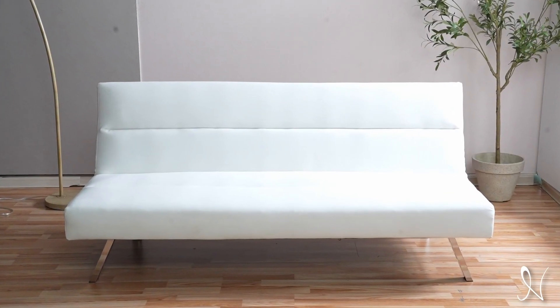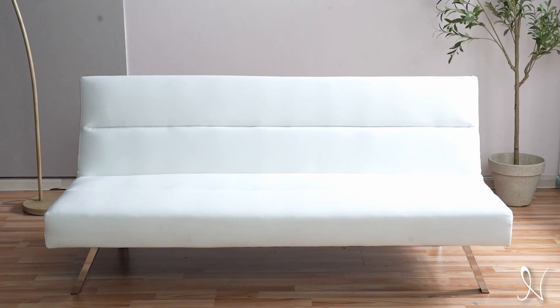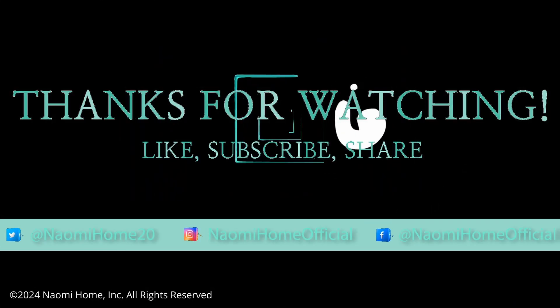And there you have it, your Zoe Futon Sofa Bed is complete and ready for use. Thanks for watching.